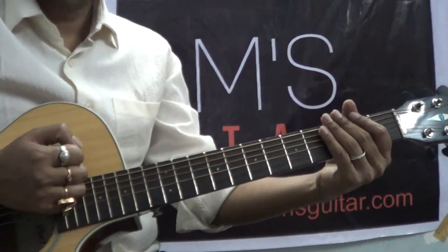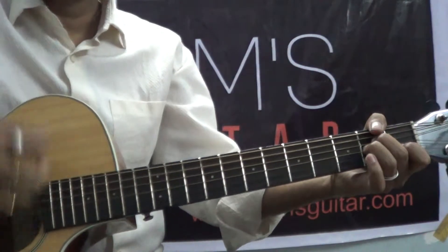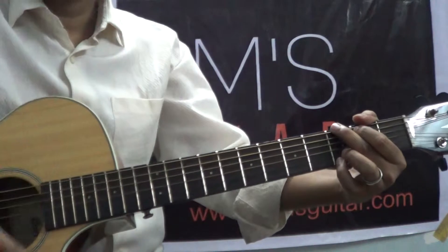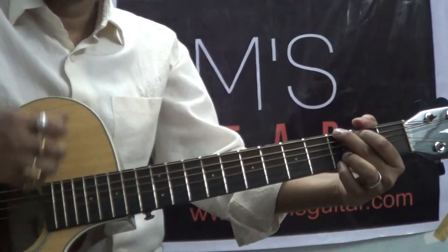So the first progression is G D C D, and the next progression I took is Am G F G. This is also a cool progression. One miss three four and, and two three four and, one miss three four and miss and two three four and.